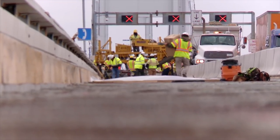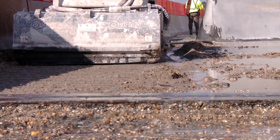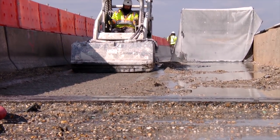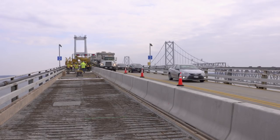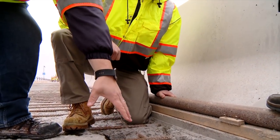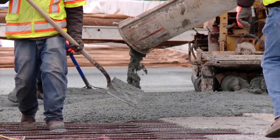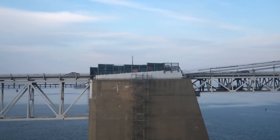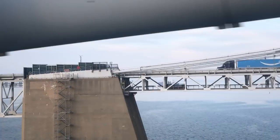So the ongoing project on the westbound span is primarily for deck rehabilitation. We are replacing the top surface of the deck of the right lane of the bridge. There's about 12,000 feet of that deck that, based on our studies, are deficient and need replacement. In addition to the deck overlay work, there's also rail post replacements, gantry replacements, and other priority repairs, along with some joint work for the project.